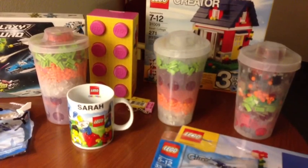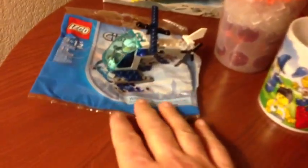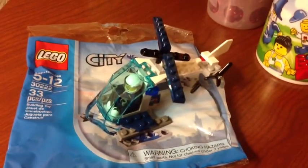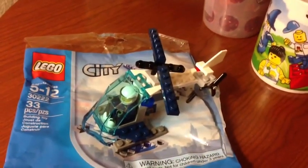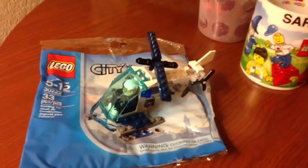We just picked up enough to get at least $35 to get the free helicopter. So you get this, and my son couldn't wait to go ahead and start building it. This is set 30222, the helicopter. He built that in the car.